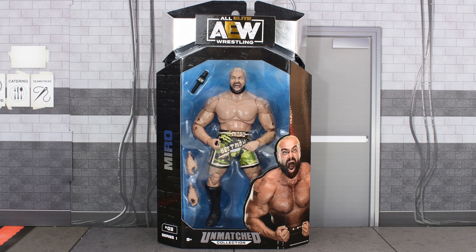Hey guys, MetalDriver here, back with another AEW Unmatched review. Today I'll be looking at Series 1, Miro.